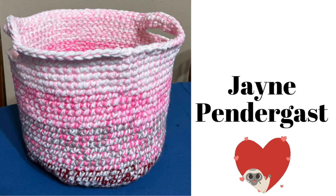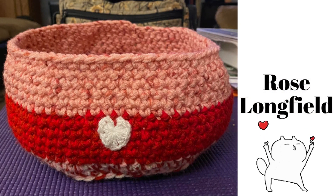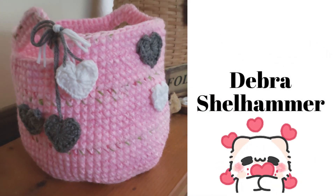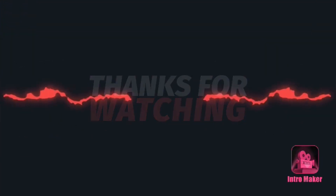That's all I have for this video. Just remember to live life and have fun, and I will see you guys in my next video. Bye! Thanks for watching — please like, comment, and subscribe.